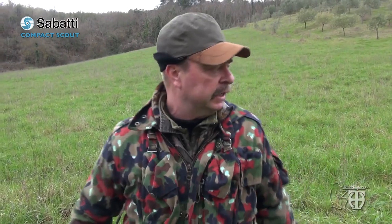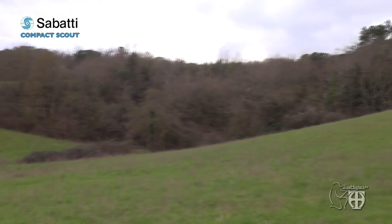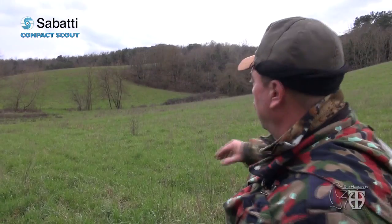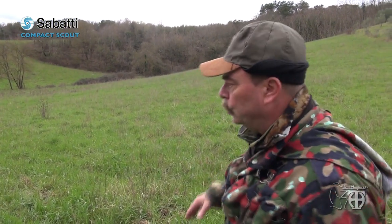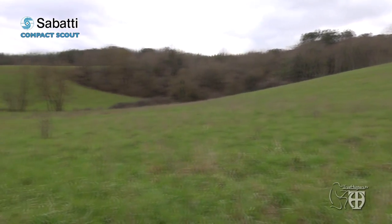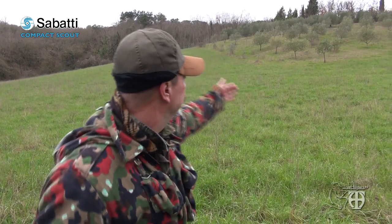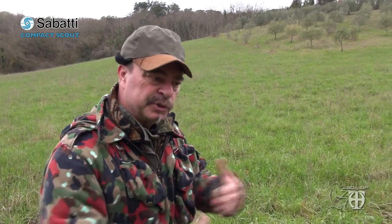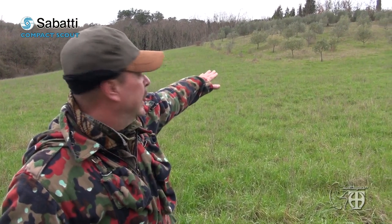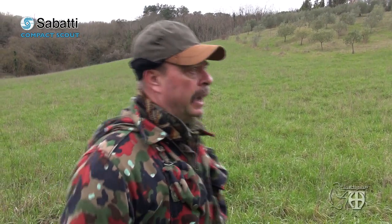Now it's time for wild boar. I have found a very special place — I've tracked it for the last two days and there are a lot of signs of their presence. There is a thick bush where they live and two parts of a field with a lot of water, where they roam, plus a small olive grove. They normally come out from the wood behind the olive grove for protection during the first meters of their emergence, then they come down to the field to feed.